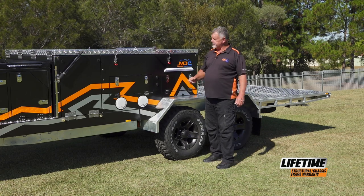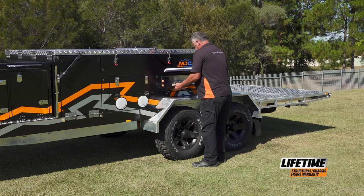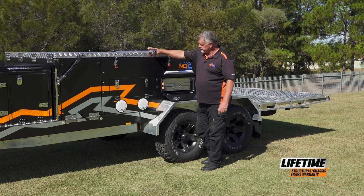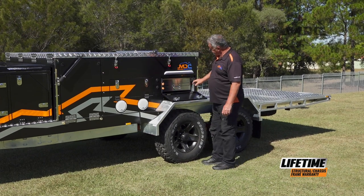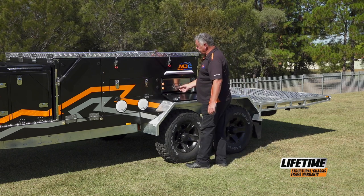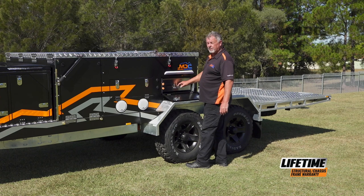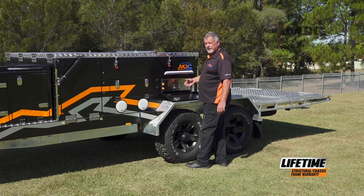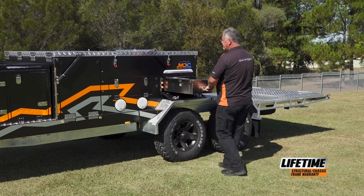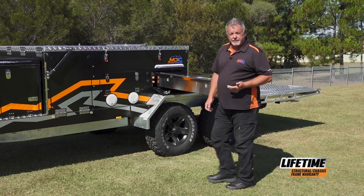Setting up the kitchen is easy. Just need to open up the cabinet, and also make sure you grab the kitchen support leg out of the front box. To release the kitchen, there is a knob in the top right-hand corner. Grab the kitchen by the bottom handle, which is connected to the chassis — not the one above, that's just a small slide-out table. Grab the bottom one, pull the knob out, and extend the kitchen. You'll hear it lock into place.